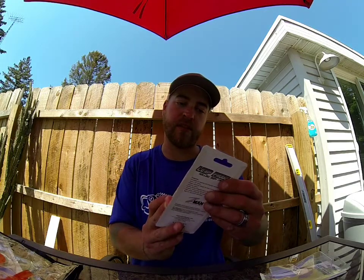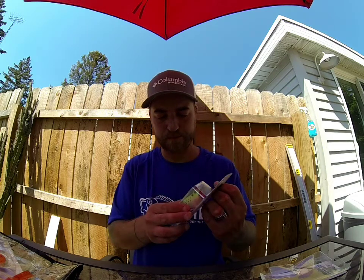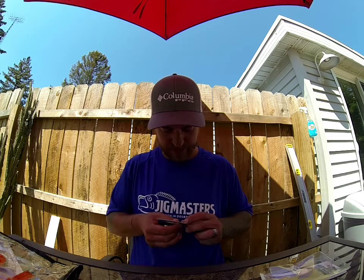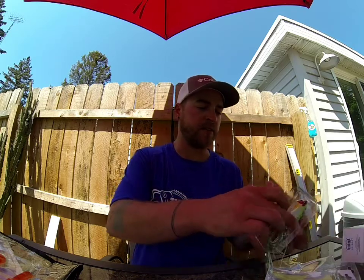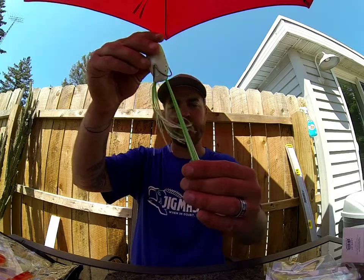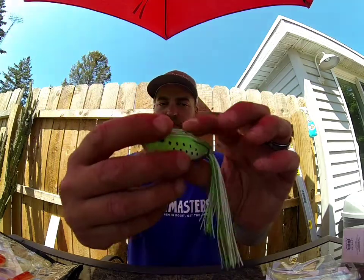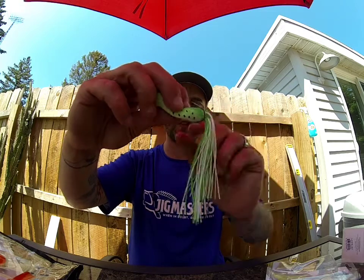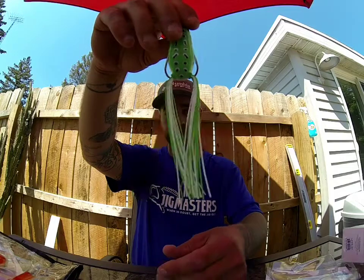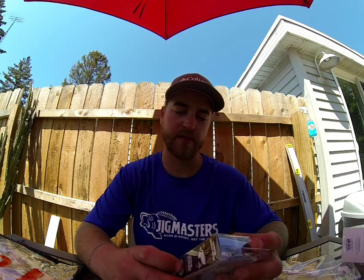Next we got another frog — this is from Z-Man, it's the Leap Frog hollow body frog in Green Leopard. Z-Man, so of course that's a good product. I wonder if they put elastic in the legs — a little stretchy, not quite elastic but they're stretchy. Cut mouth, white belly, got that leopard back to it. It's got really oversized hooks which I actually like, so it's not going to take as much light pressure for those to get exposed. Sticky hooks with a little curve — I'll trim the legs down a little bit though, they're pretty long. Nice popping frog, you can walk it around.